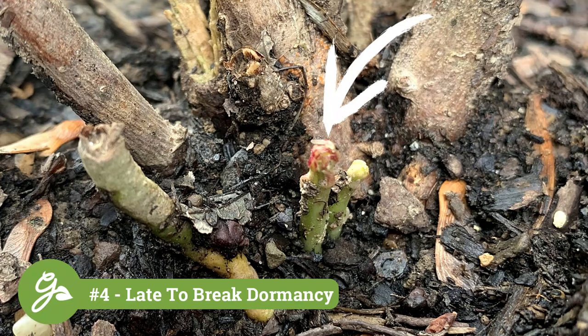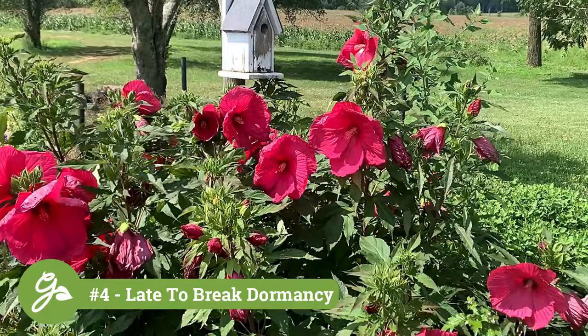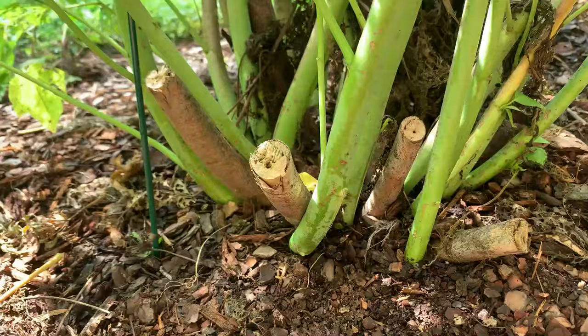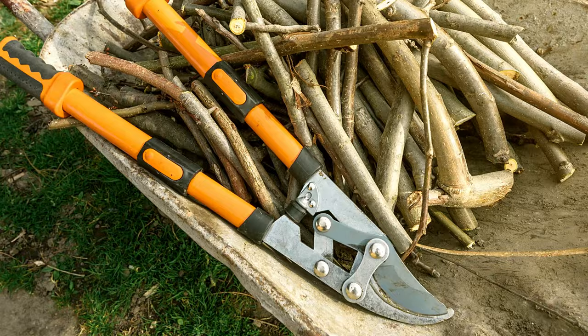This is one of the last perennial plants to emerge from the ground in the spring. Some varieties may wait until the end of May or early June to begin growth. Even though they are late to break dormancy, their vigorous growth rate makes up for their late arrival. Cut the plant back to just a few inches above ground in early spring, before the new growth appears. The stems will be somewhat woody, so a strong pair of loppers, or even a small pruning saw, may be needed.